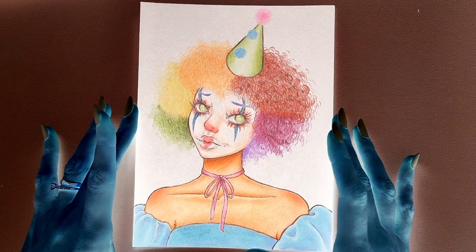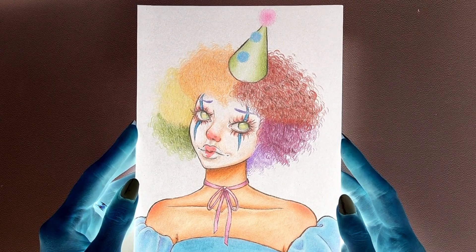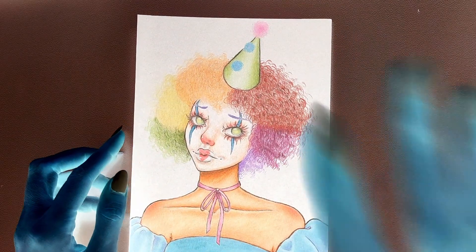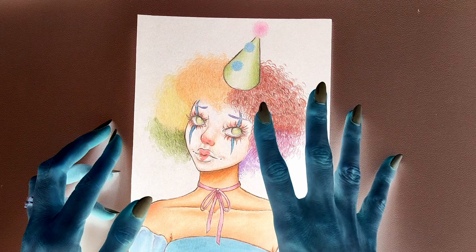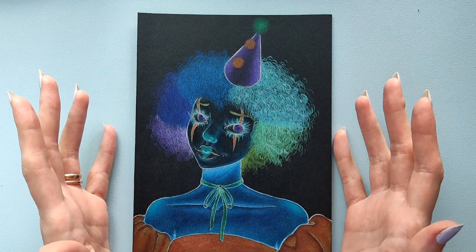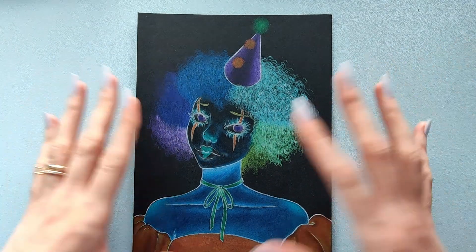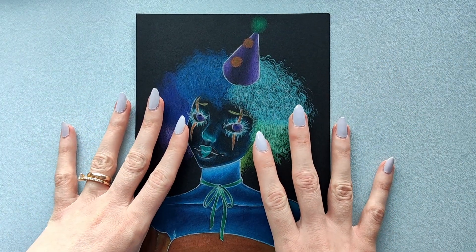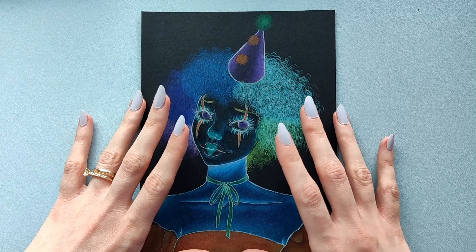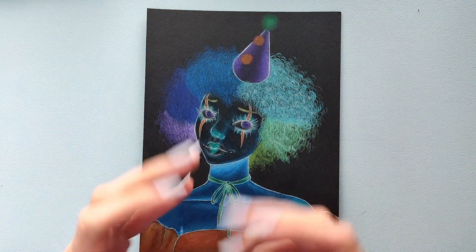I believe this is it, and it turned out better than I thought it would — both the physical piece in front of me and the negative. I would definitely recommend trying this challenge yourself because it's fun, even though it might hurt your brain just a little. Anyway, thank you for watching, and as always, I will see you in the next one. Bye!